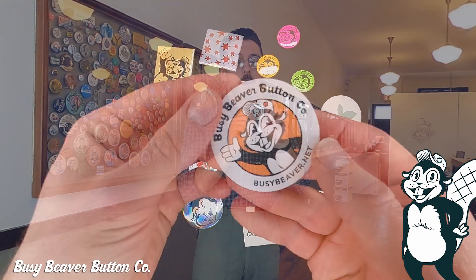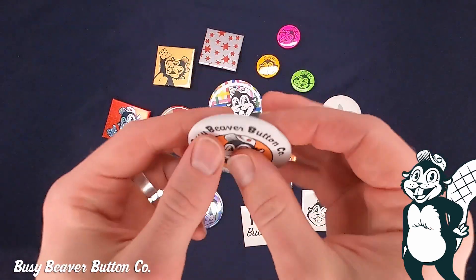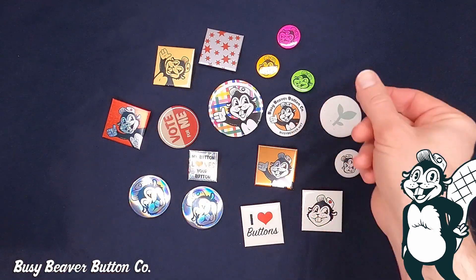Our first special finish we're going to talk about is matte. Our matte buttons have a nice velvety soft feel to them. Very low to almost no glare, very easy to photograph. They really make colors pop.